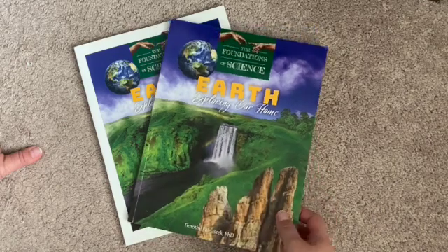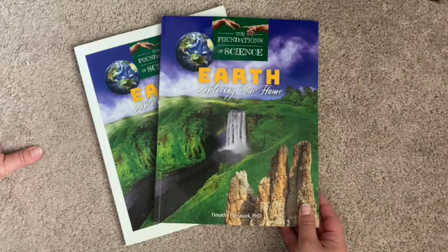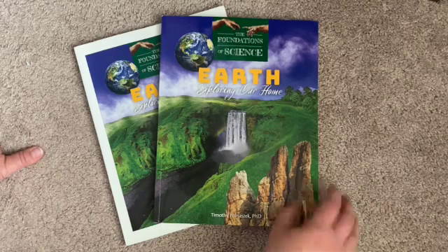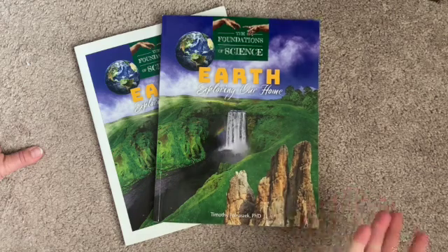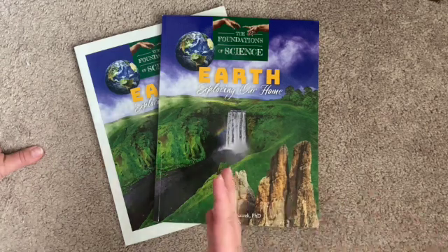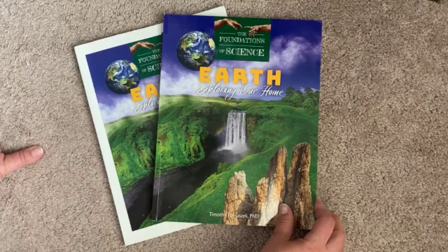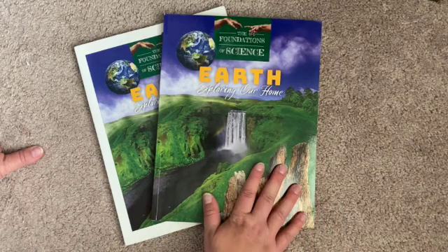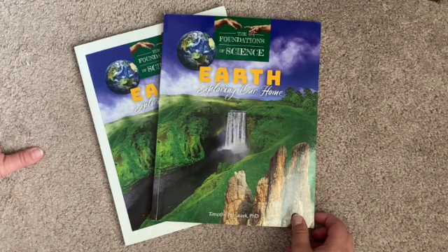If you use it like we did — as our spine for the whole year — you can add lots of other things: science books from the library and stuff like that. We also added a little bit more about geology because I felt like that was missing a bit, and I wanted more of that this year but didn't want to buy a whole other curriculum on geology. But this has been good, and I think my favorite thing is the pictures — absolutely beautiful. I hope this is helpful for anybody looking at Foundations of Science from Tan Academy.